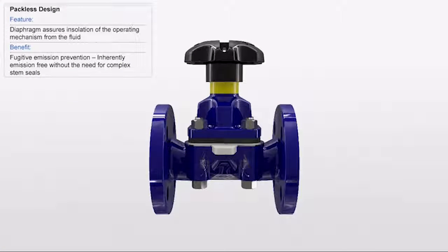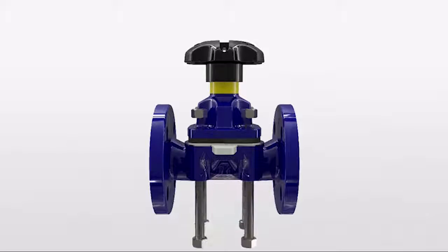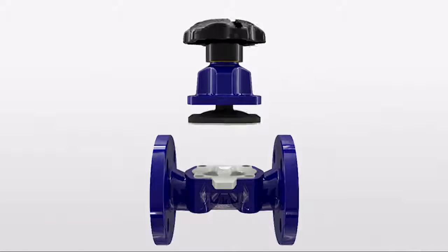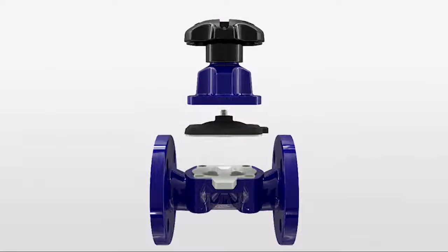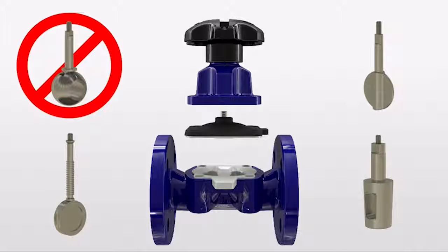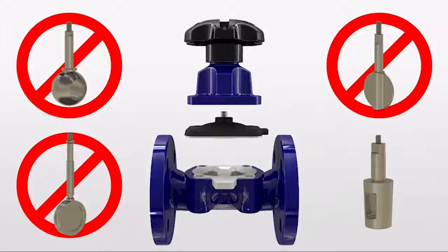Saunders industrial diaphragm valve technology is inherently emission free without the need for complex stem seals to prevent fugitive emissions. The diaphragm forms a natural seal between the operating mechanism and process fluid, which negates the need for the additional glands and stem packing associated with other valve types including ball, butterfly, gate and plug valves.